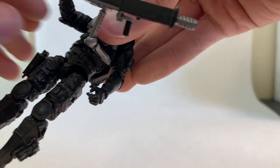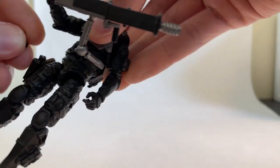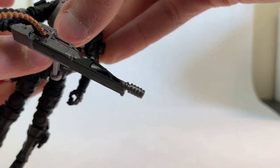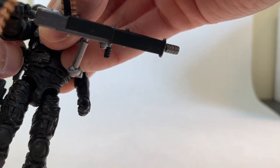I'll probably eventually glue some of these components on once I've decided on their final location on this guy, just to permanently attach a few accessories so they don't all fall off. That's just because I'm on camera, of course, and that's when they decide to pop off.